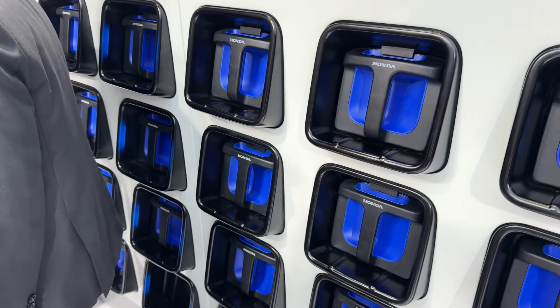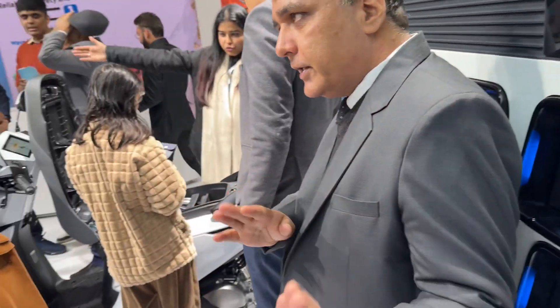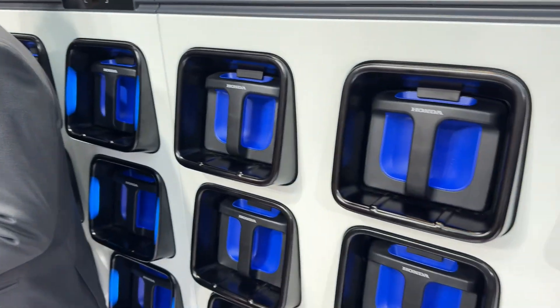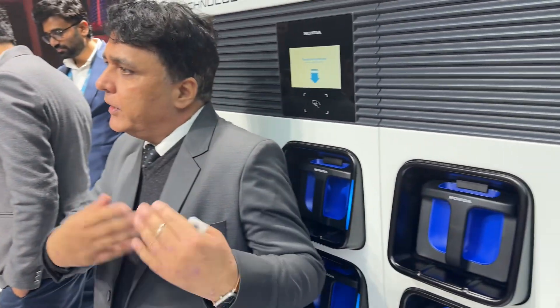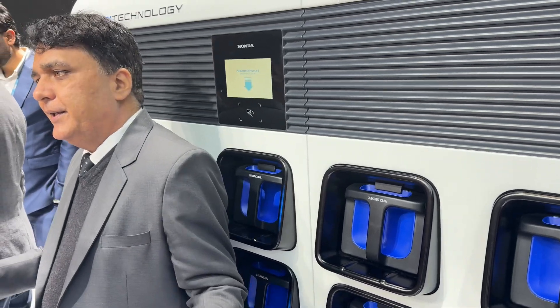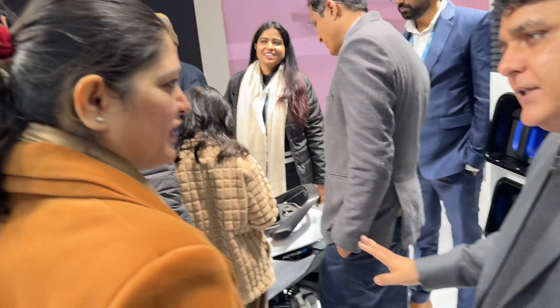In terms of cost and everything else, not too many details here, but that is how things would appear if the Activa catches on or starts a new electric race like it did with its petrol-powered variant for all these years.